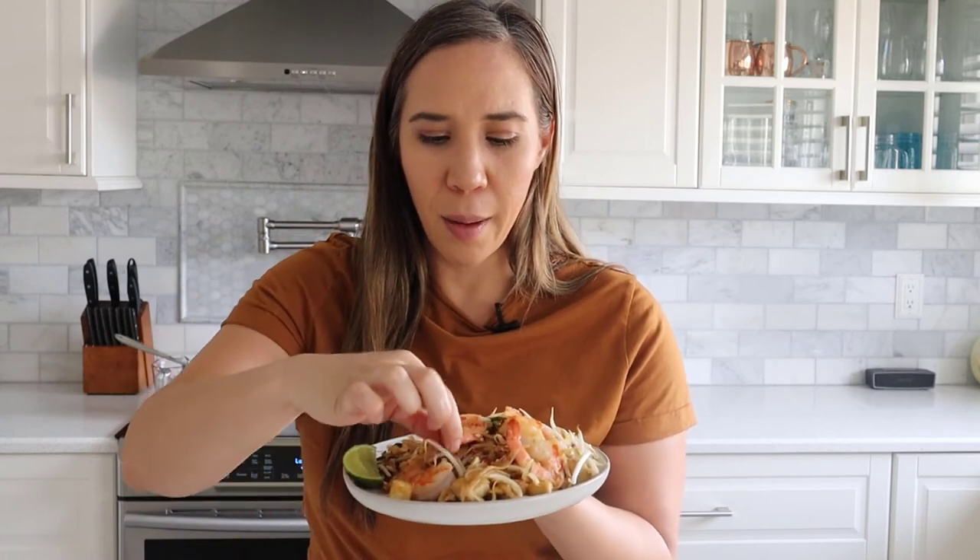The shrimp is perfectly cooked — nice juicy pink shrimp. I hope you guys enjoyed this recipe for authentic Pad Thai. If you are not subscribed to my channel, be sure to subscribe and give this video a thumbs up, and I'll see you guys next time. Bye!